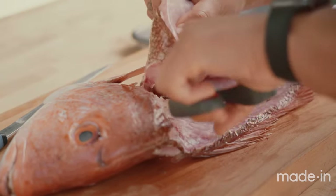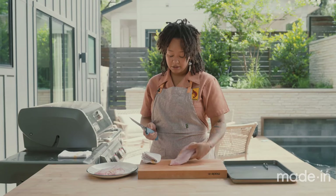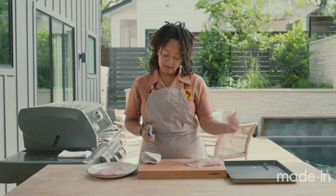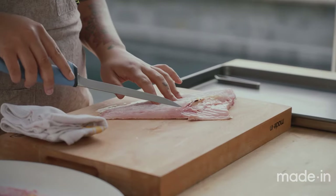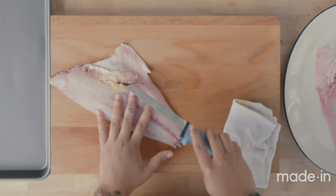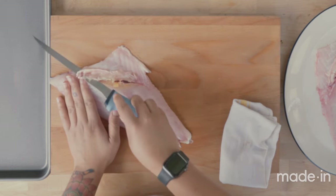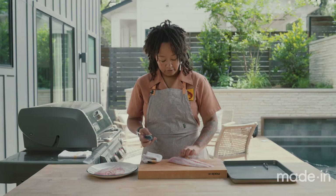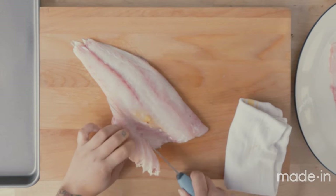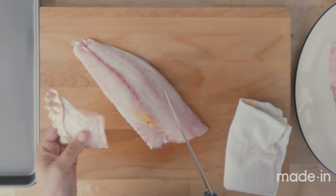I'm just going to use a pair of scissors — you can use kitchen shears as well for this. Now we're going to go ahead and finish filleting our fish. Position the fillet slightly adjacent to you, take the knife and insert it at the end of the rib bones, then follow that bone all the way up to where the head would have been and separate it there. Then flip the fillet over and follow down where the belly is located to get the rest of those bones off the top.